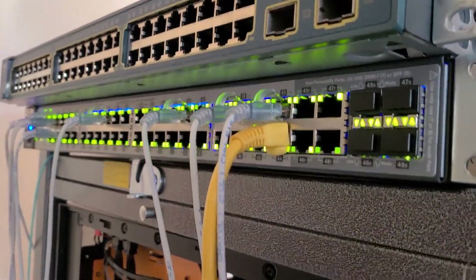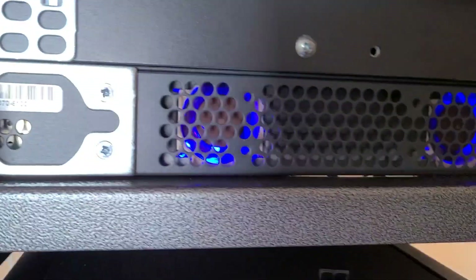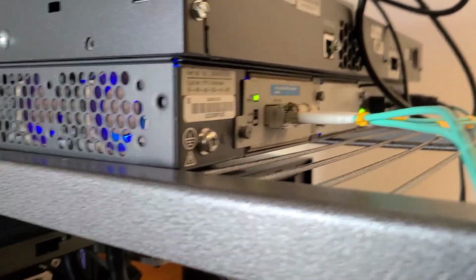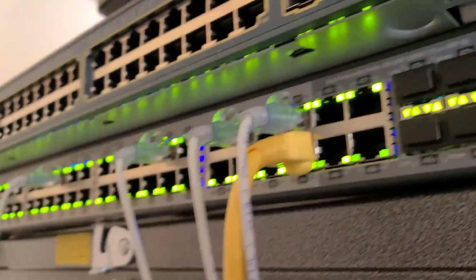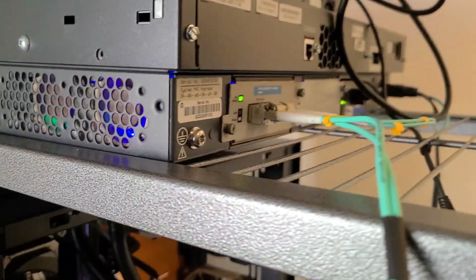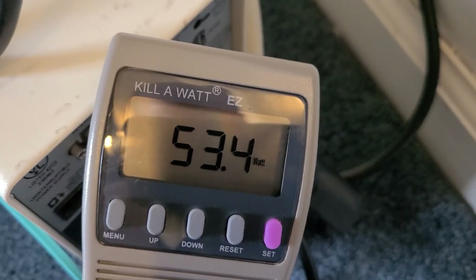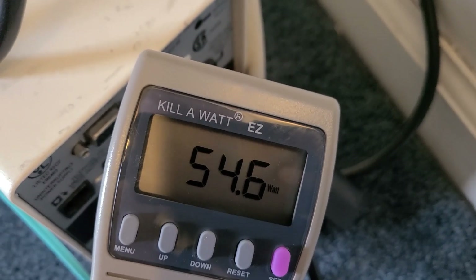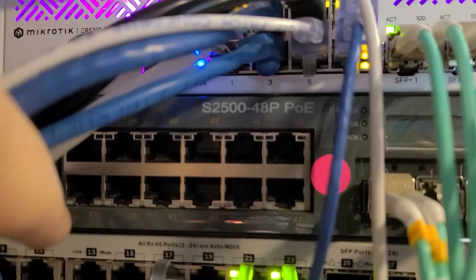I'm doing a quick power inventory of all of my various switches, starting with my HP 2910 AL or something like that. It's got 210 gig ports and it pulls 55 watts.